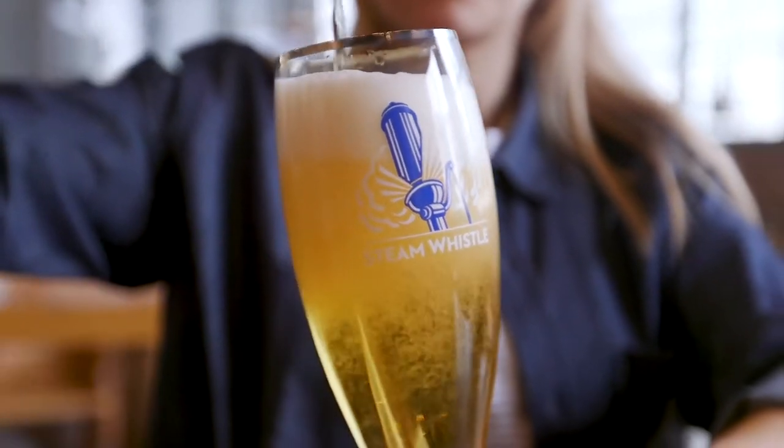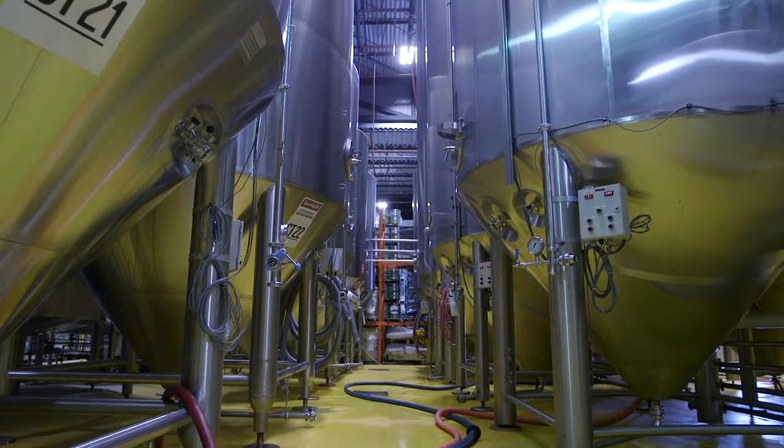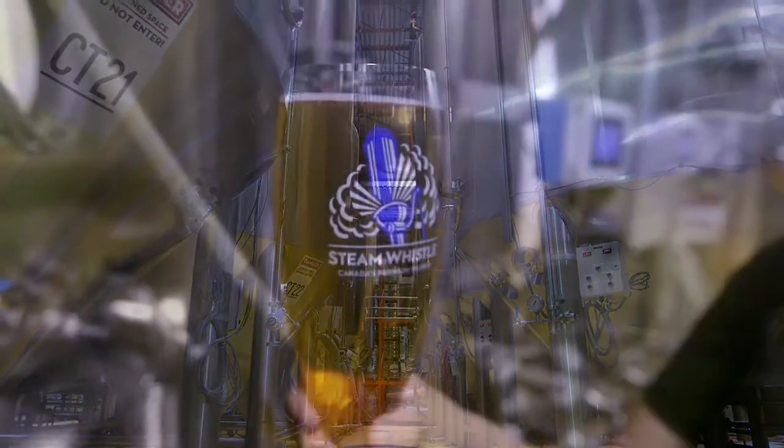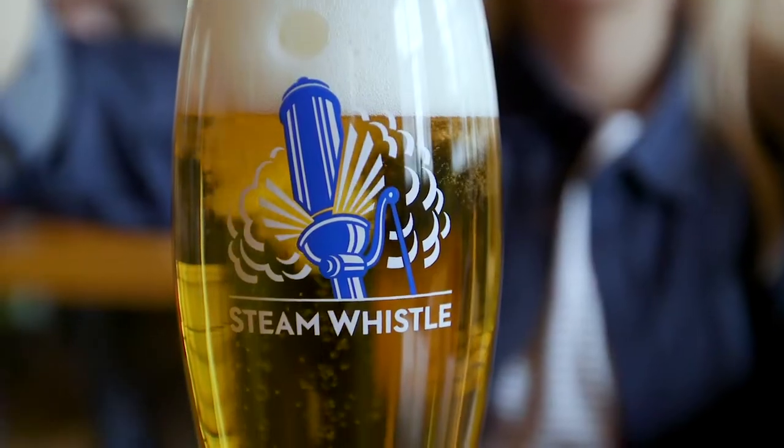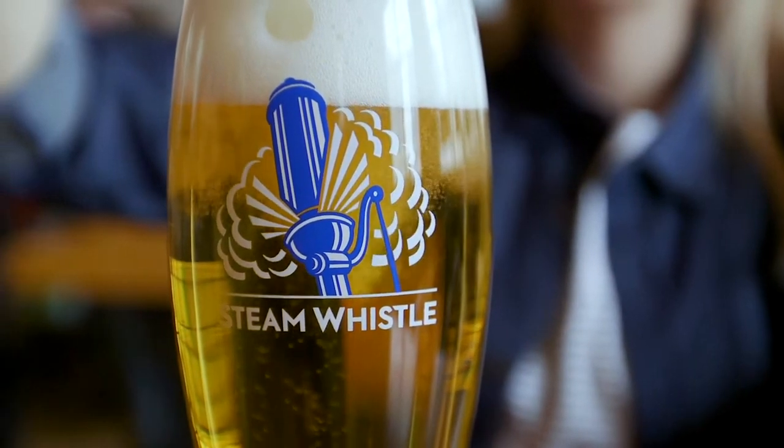During fermentation, CO2 is produced naturally by the yeast and we'll harness the CO2 and keep it in the beer throughout our process rather than injecting CO2 later in the process. We find this natural carbonation has a really nice sensation to it and gives a nice creamy mouthfeel to the beer. It's a really important part of our Steam Whistle Pilsner.